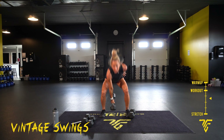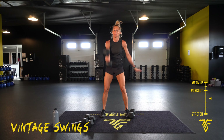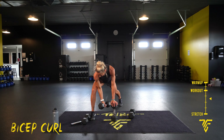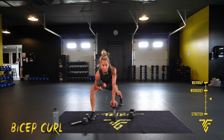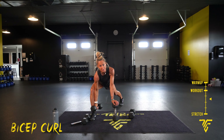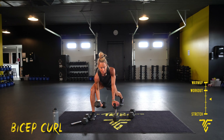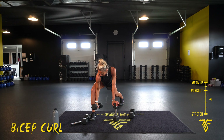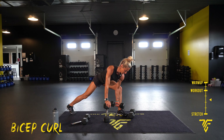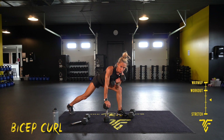Ten seconds, take it to a bicep curl — pick your side. Two, one. You want that elbow inside your inner thigh, then come all the way down to your ankle, squeeze it up. Five seconds, switch sides. Other side — all the way down, control it up, squeezing it up.